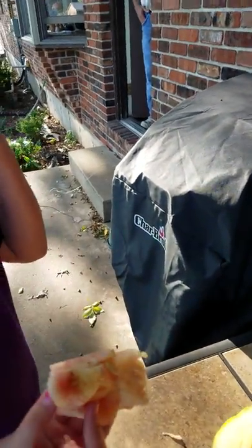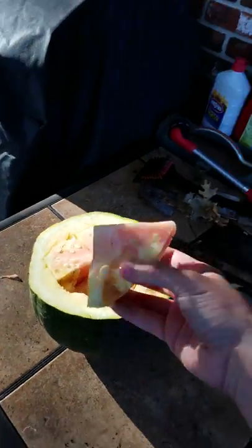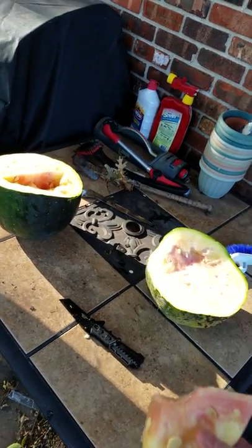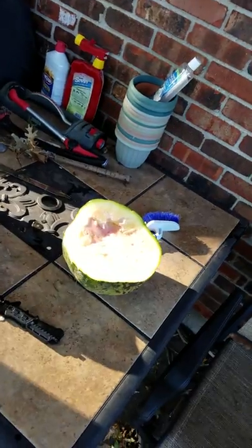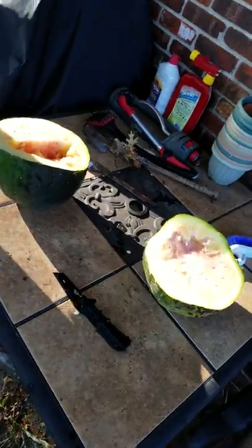Everybody always thinks... sweet rind taste. That's what I like about it. This one here would have been another month — it was not ready at all. I'm not wasting it. Let's give it to those squirrels.